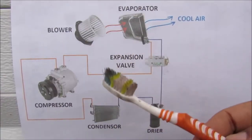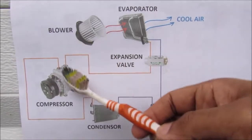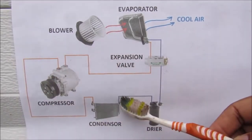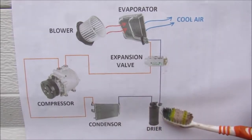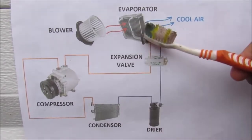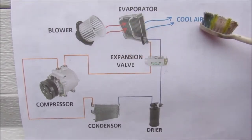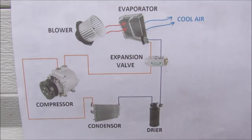Here's a quick overview of how the AC system works in your car: starting with the compressor, which compresses the freon gas, it then goes to the condenser where it condenses and turns into a liquid. It's then run through a dryer to remove any moisture, then through the expansion valve and into the evaporator where it releases cool air, cooling the surrounding air down, and then it cycles back into the compressor again.